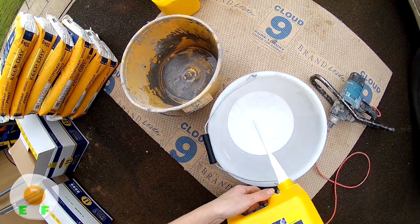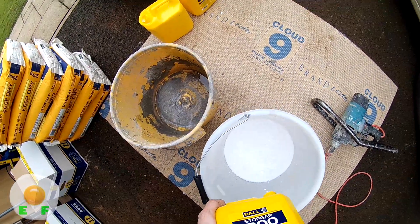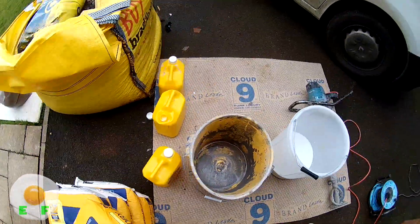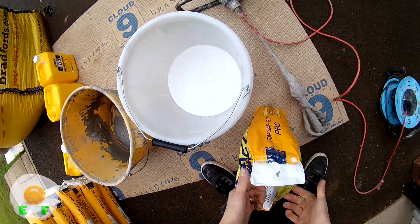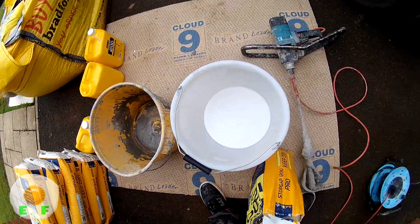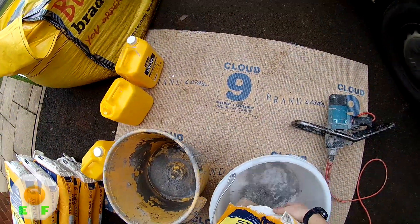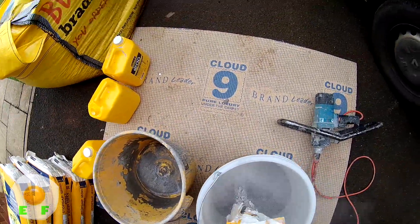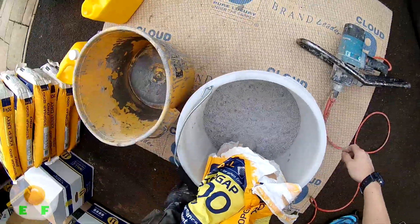First of all you pour in the milk into a large bucket — all of it. There's one container full of milk and one bag, and you make sure you get all the stuff out of the little lip here. You don't hold back any powder — it's one full bag, one full bottle. You don't add any water, nothing. It's all measured out and worked out by the manufacturers.